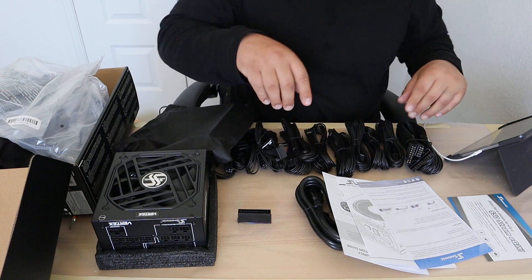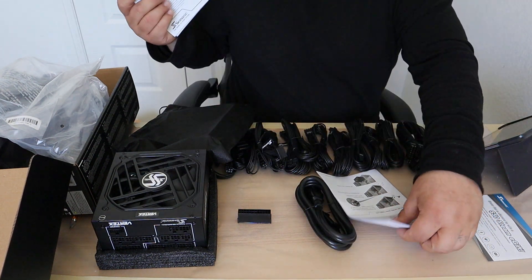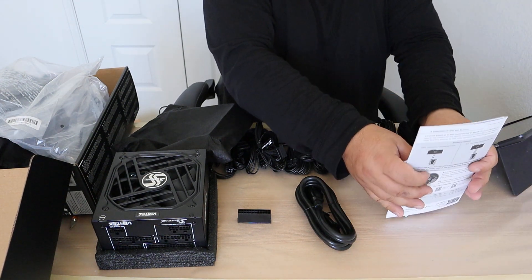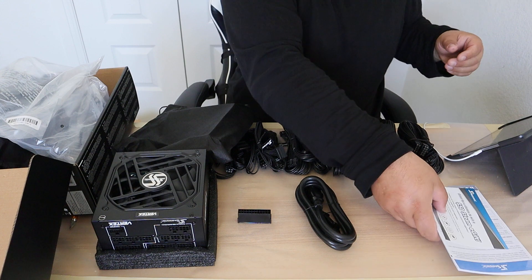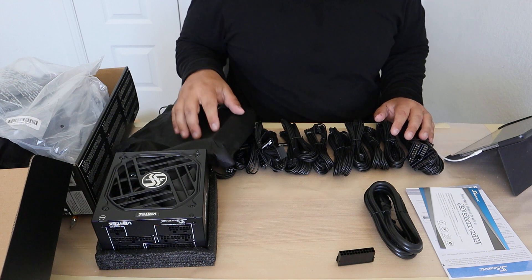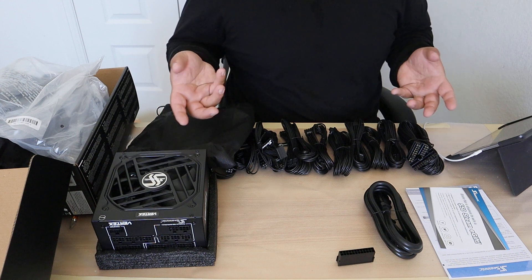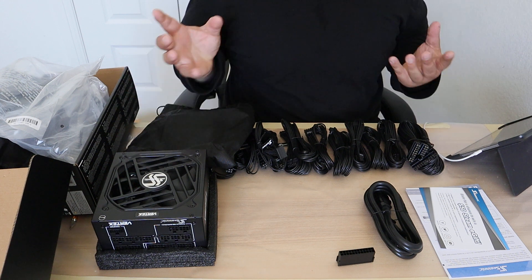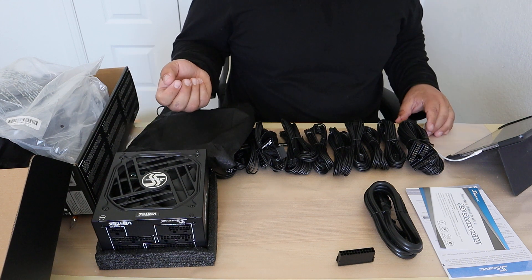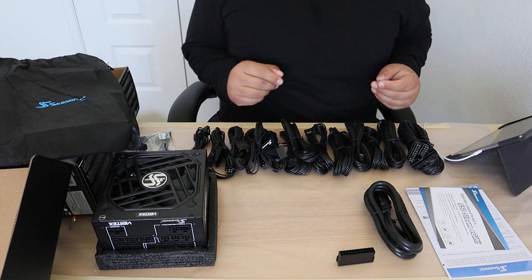And that about does it for today. Thank you for joining me here for this unboxing. This, again, was the Seasonic Vertex — the Seasonic TX-1200. If you've looked on Newegg, you're probably seeing sold out. I just got lucky when I saw it come available and ordered two of them. Any graphics card in the future is going to be using that 12-volt high-power standard, so I figured I might as well get two of them now just so that I'm covered in the future. This is Next Patch Tech, and I hope you have a great day.